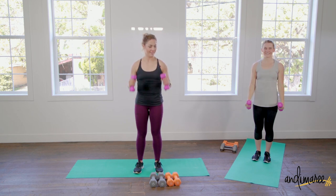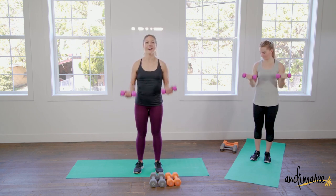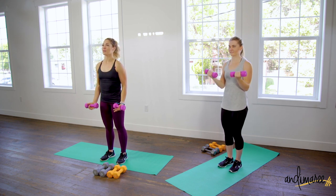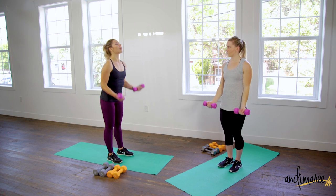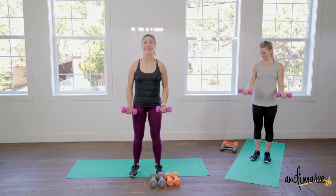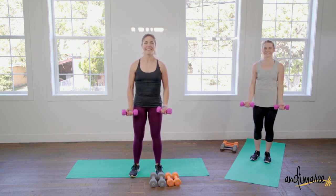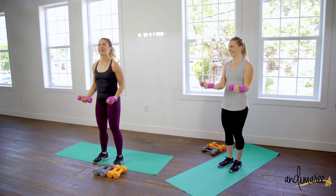Now we're doing bicep curls — rotate those hands palms facing up. Keep your grip really soft so you're not clenching. You don't want white-knuckle bicep curls — keep the grip soft so the work is in the bicep and not your forearms. The only thing working is from the elbows down. It's not a full body roll bicep curl — keep everything still. Exhale up, knees soft.